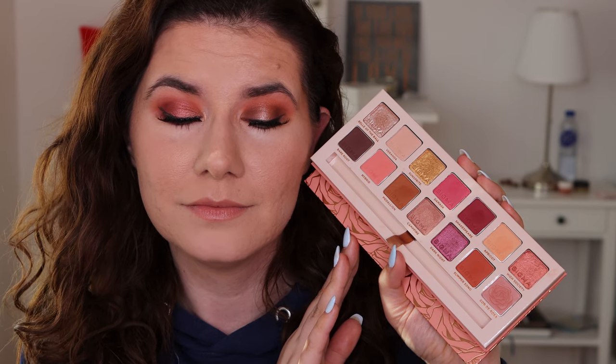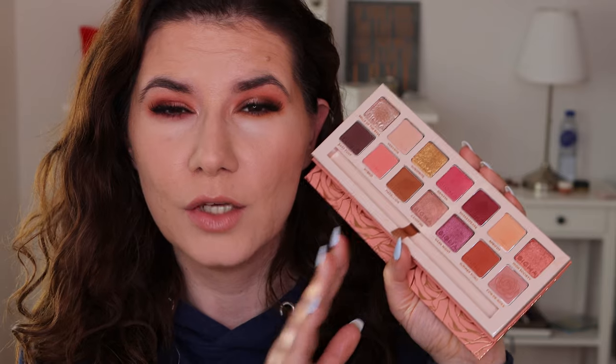Please let me know down below if you've tried this palette, if you're interested in it, or if you'd like to have it in your collection. I've tried so many palettes these past couple of months and I feel this one is the most beginner friendly. Let me know which makeup look you like more — do you like both of them? Tell me what you think down below. Don't forget to subscribe, hit that notification bell, and I'll see you in my next video. I love you all, bye!